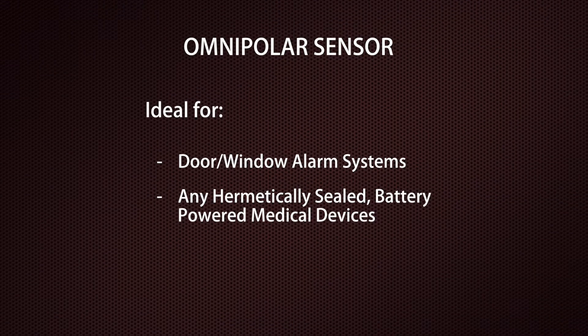This sensor is perfect for proximity detection applications where the orientation of the magnet isn't important to the activation of the sensor. This includes security applications such as door alarm systems, and medical devices, many of which are hermetically sealed and need to conserve battery power before they're used.